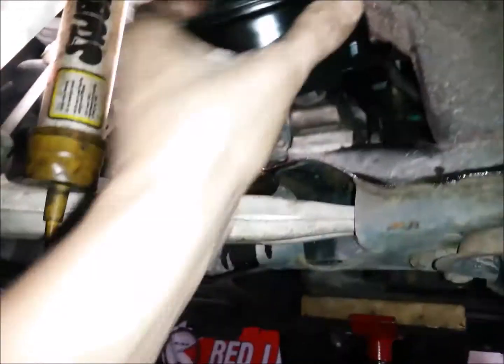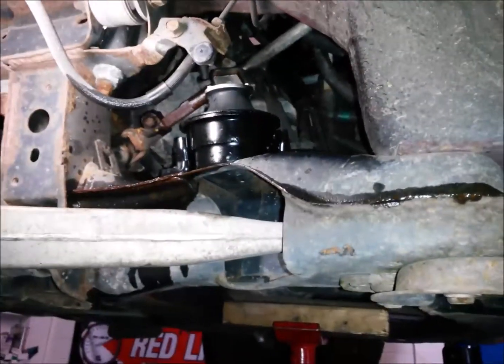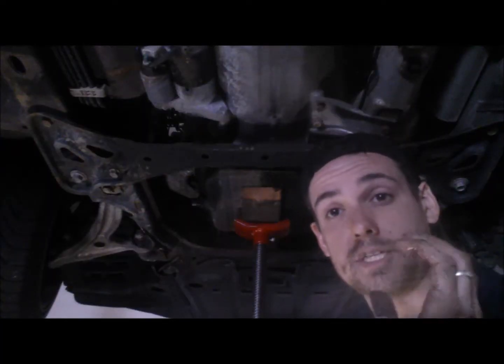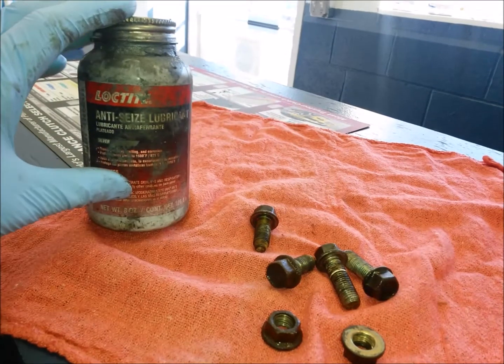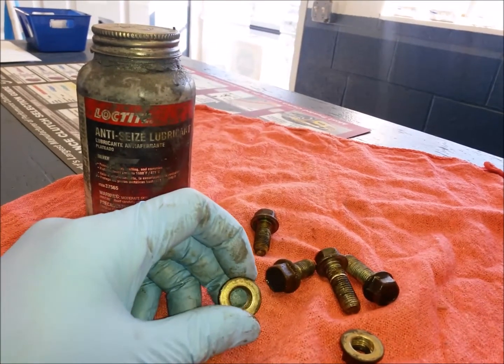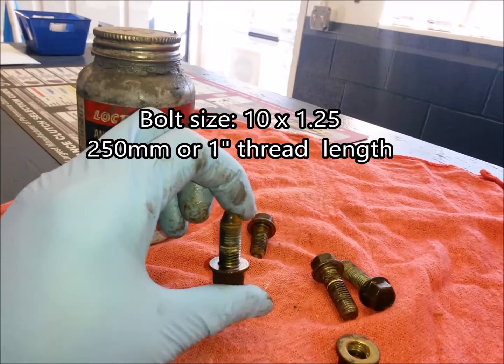The new mounts may be stamped right hand and left hand. If you have aftermarket mounts, those stampings might not matter, but the OEM mounts are labeled right hand and left hand. Now we're just going to slip our engine mount into place. These are a bit taller because they have not collapsed — you may have to raise the engine slightly in order to get them into place. Before you reinstall the bolts, use some kind of anti-seize compound, especially if you had to replace the nuts or bolts because they were rusted or broken. The bolt size is 10 by 125, and the bolts lengthwise are about 2.5 centimeters or about 1 inch.